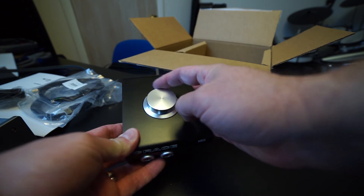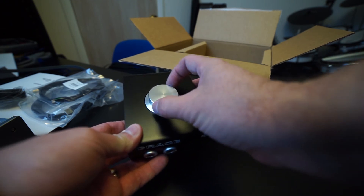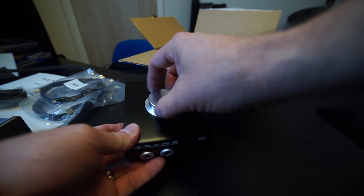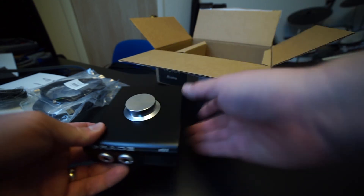Wow, that feels really smooth. It's got detents in it. Feels really nice. I'm kind of a freak about volume controls — it's weighted, kind of — and it has a really nice feel.